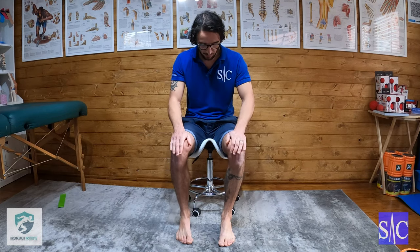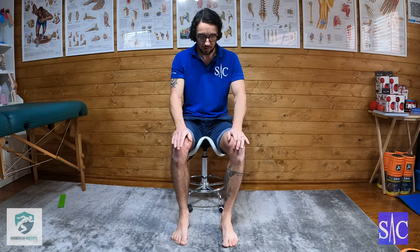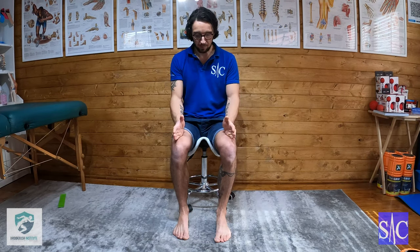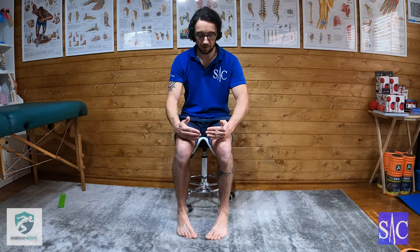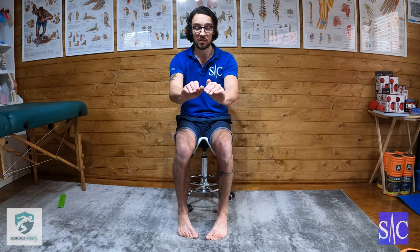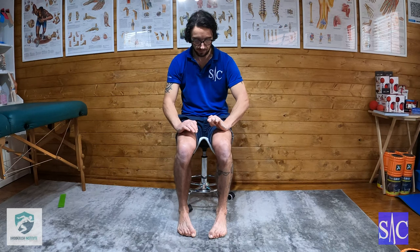Okay, anterior activation. So what we're going to do for this one — it's going to be performed against the wall, but I'll show you here first. I'm going to be stood against the wall in a plank position with my feet, knees, and hips all in alignment. Once in that position, I'm going to turn my toes inwards to try and get my little toe pointing forward. From there, I'm going to lift the front of my foot up while curling my toes simultaneously — like so.